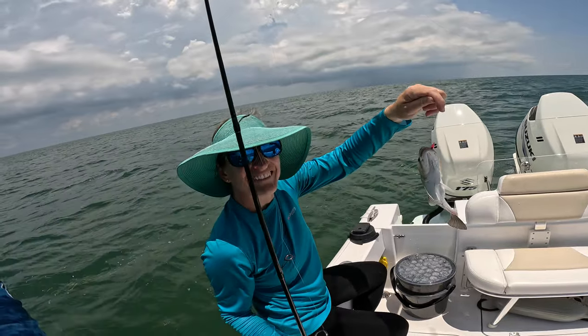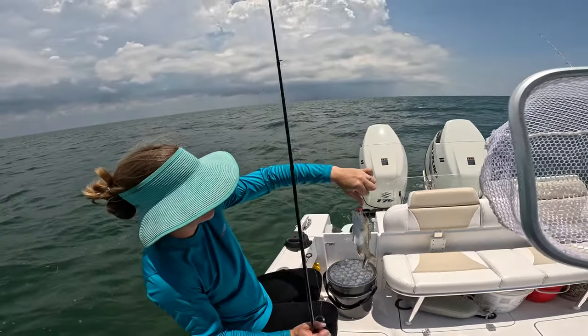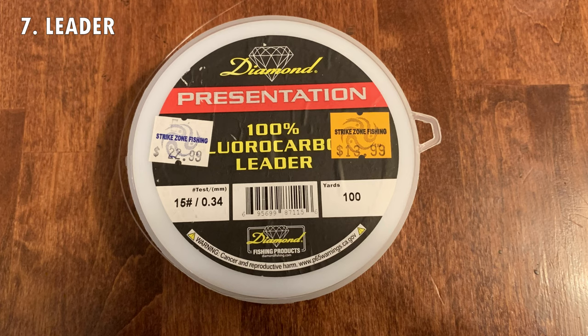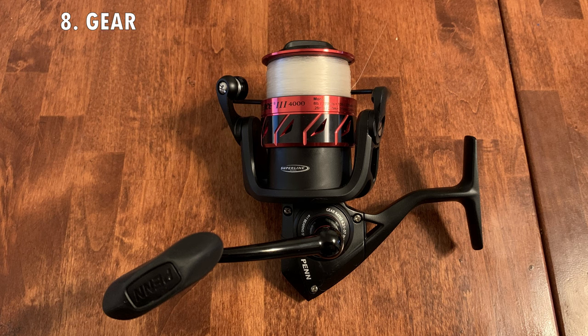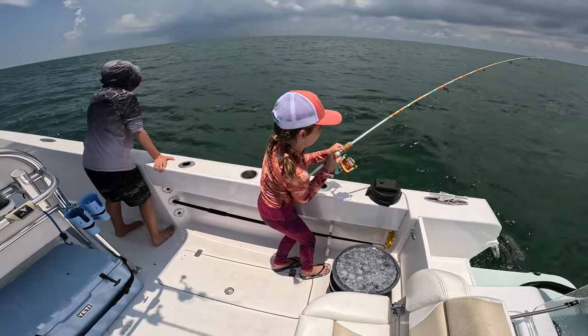Great job — is it the same one? Snapper can be leader-shy, so I use 15-pound fluorocarbon tied directly to 12-pound mono with a uni-to-uni knot. I also use a 4000-size reel on an 8-to-17-pound rod. Start reeling — don't let go of that rod!